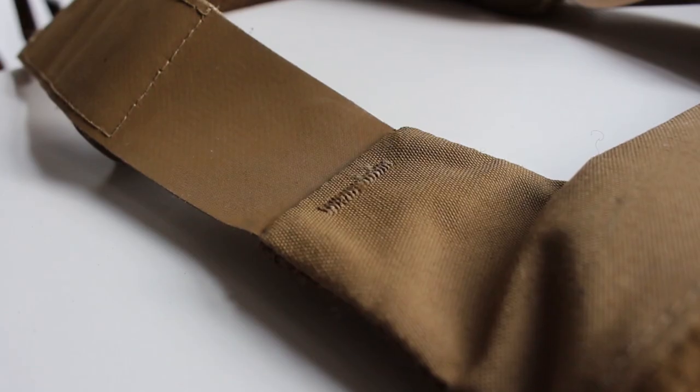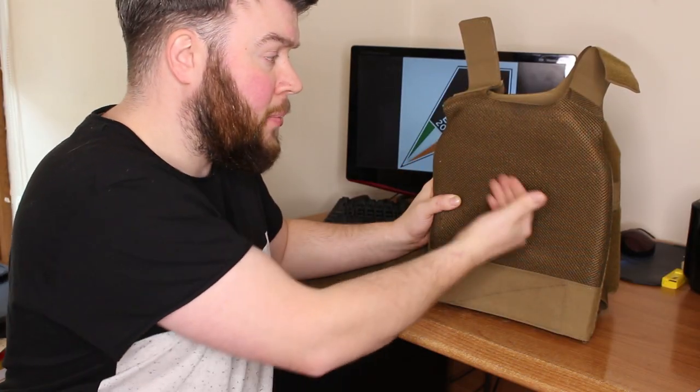The shoulder adjustment on this plate carrier is very simple — it's just hook and loop velcro to bring the straps up and down to suit the user's needs. On the inside of the plate bags you will find spacer mesh, which makes the plate carrier both comfortable and is able to let your body breathe against the plate.